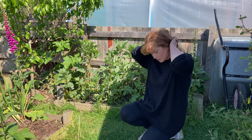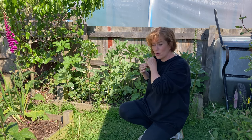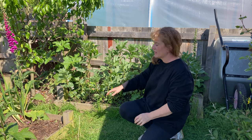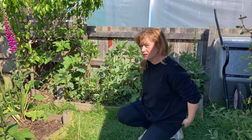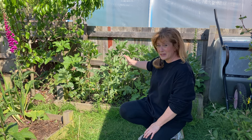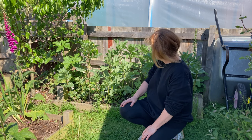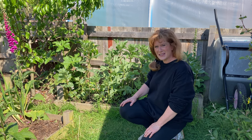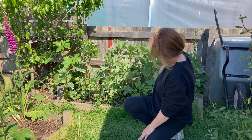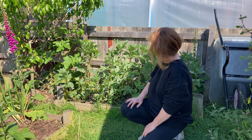These are the broad beans, and for the first time this year I planted them in spring rather than autumn. I usually put them in about November, and I'm not impressed with how they're looking. With this spring sowing they're much smaller and not as advanced. I can't really see the advantage of putting them in in spring. But they're doing all right — they're flowering — so hopefully we'll get some broad beans out of them. I'm sure we will.